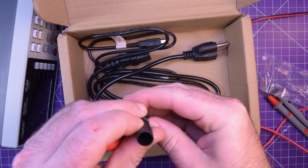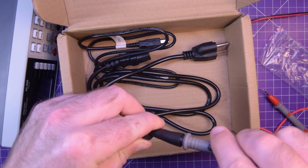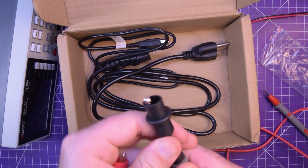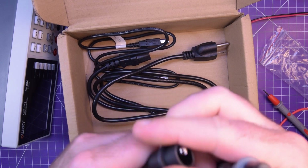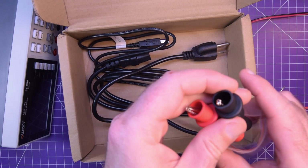The alligator clips are the squeeze-on type — you just squeeze them on like that. The rubber is a bit stiff and could stand to be a little more flexible, but it's definitely serviceable.